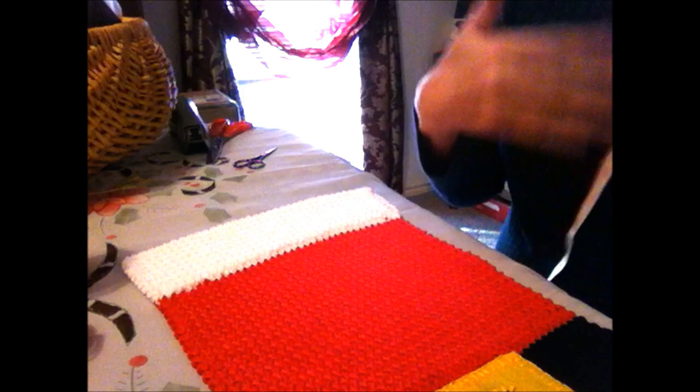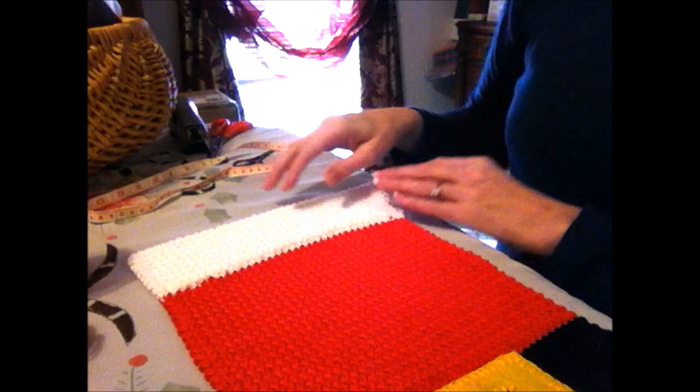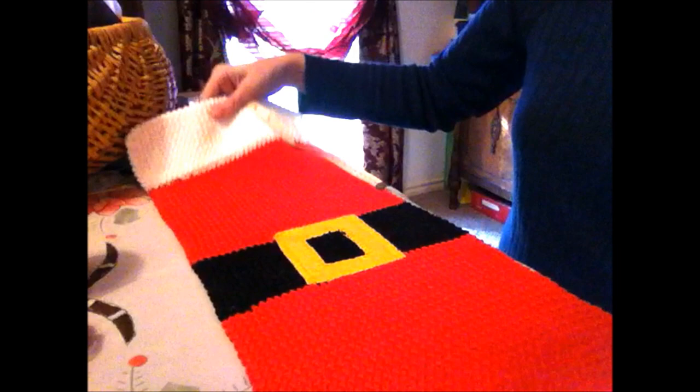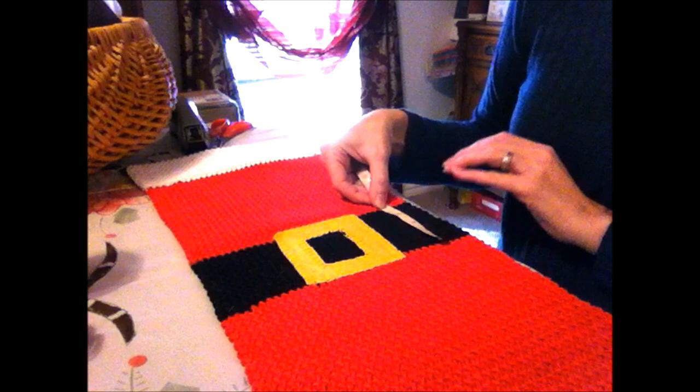If you don't know how to make a cuff, go to my hat video — I don't want to repeat it here. So six inches folded over makes a three-inch cuff. Then I tied a knot, switched to red, and loom knitted for eight inches. Then I switched to black and knitted for about three and three-quarter inches — probably go ahead and do four inches.